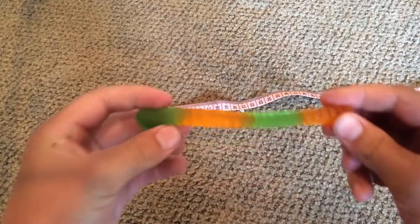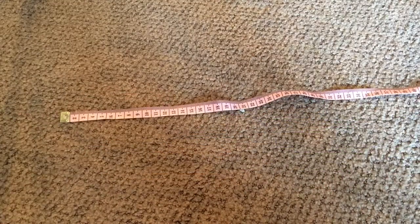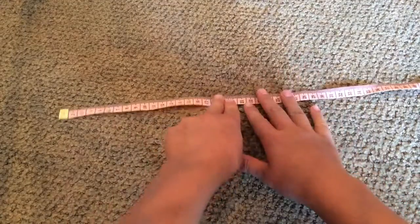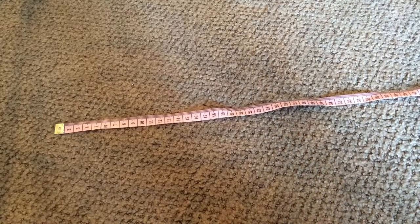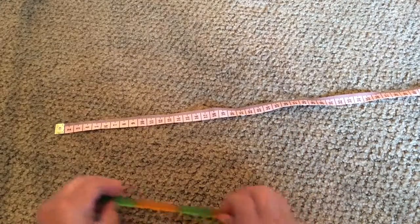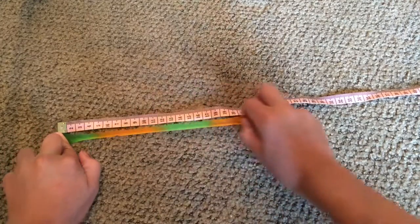Okay, so as you can see it's extremely bent out now. It's really easy to bend. Let's continue going, let's stretch down a little more. Okay, pushing down, stretching.